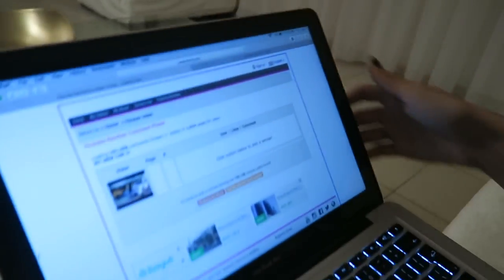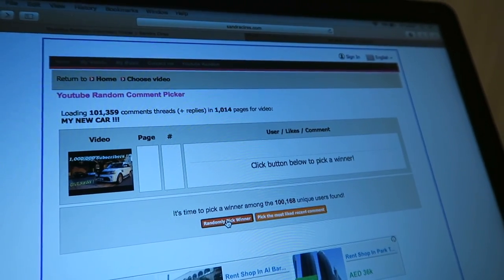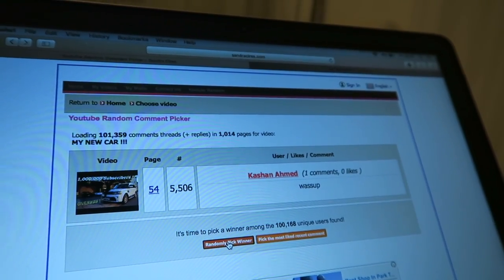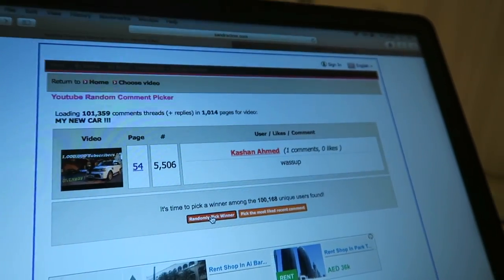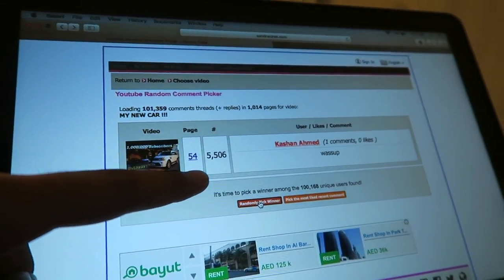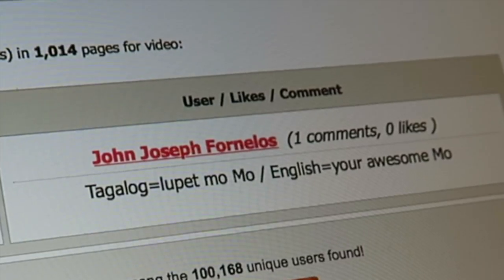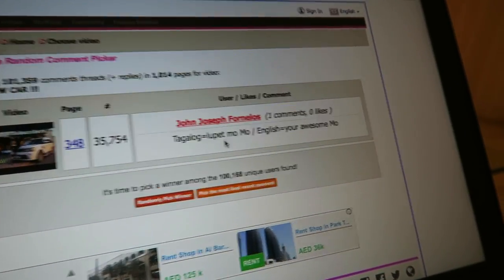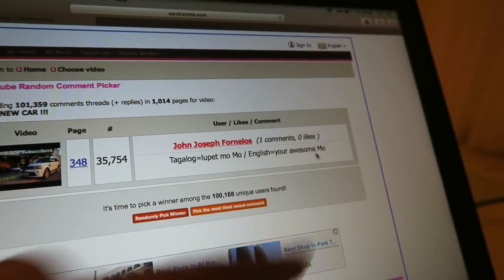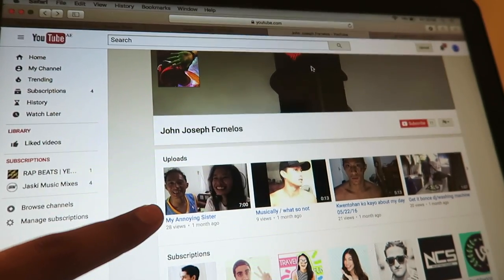Okay, 20 to 40 minutes later, guys. Finally time to pick the winner. This is the magical button — three, two, one, boom! Keshon Ahmed — you have won the first camera, my man! He was comment number five thousand five hundred and six. Time to pick the second winner: three, two, one, boom! John Joseph — his username means 'you're awesome Mo' — so that is the second winner. Click on his profile too — this guy has some videos, that would be cool. There you go, guys — those are the two winners!